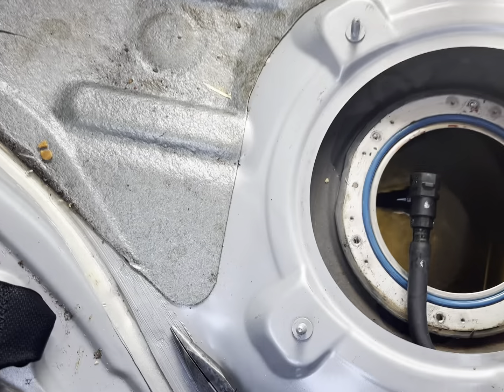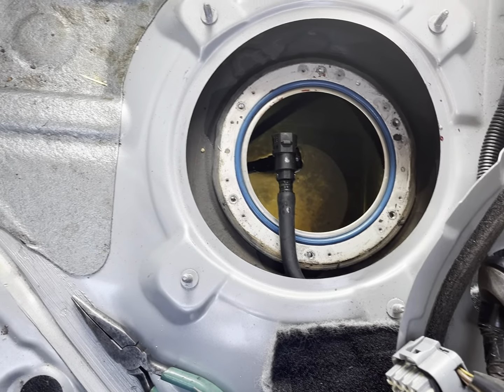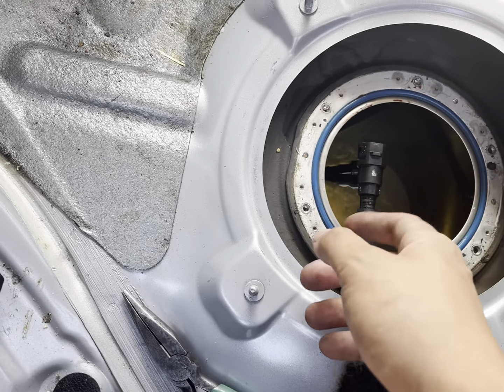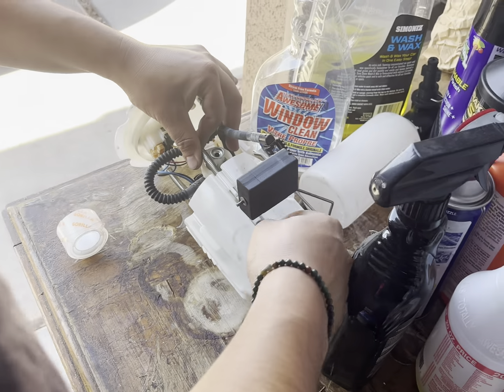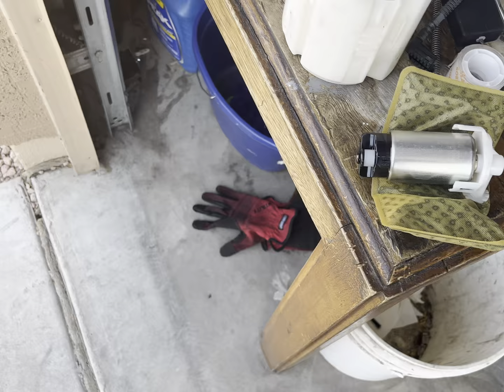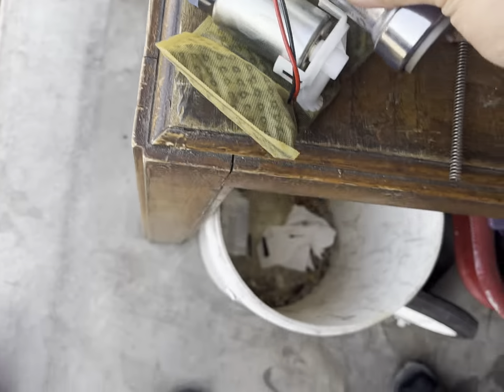So we took out those six bolts like I was talking about — the ring that goes right here — and then you end up pulling the whole stock fuel pump out. When you pull these two cores you're gonna have a lot of stuff flying everywhere. Here's the stock one, here's the AMS one — look at the difference, it's way bigger than the stock one.